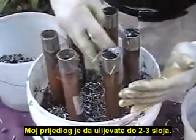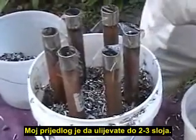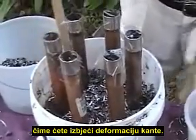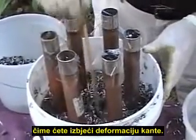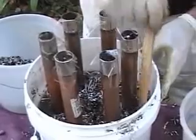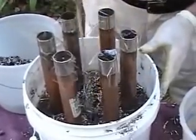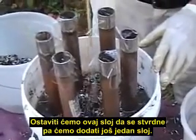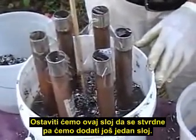My suggestion would be about three or four layers of pouring, allowing it to cure in between, and that will keep from distorting the shape of your bucket. We're going to let this resin layer cure and then pour one more on top of it.